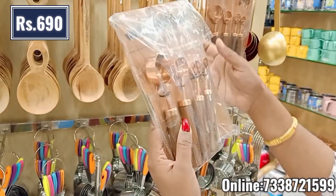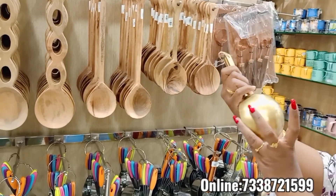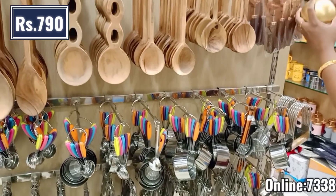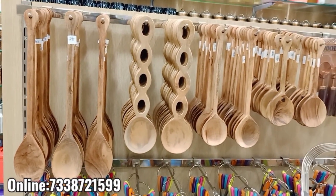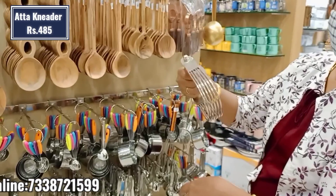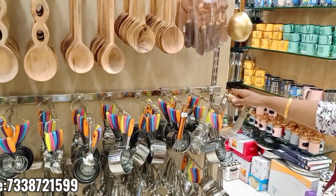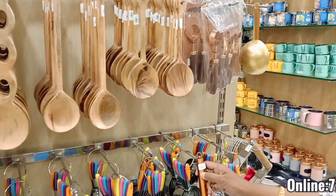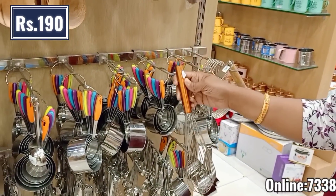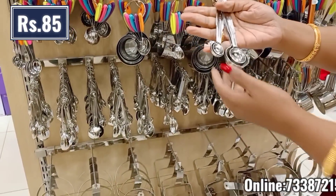This is a measuring spoon in copper. This is a brand new product with a wooden handle — this is 790 rupees. This is a bowl. We will use the same size. This is a hand kneader — a soft mouth — high quality steel with a wooden piece and a copper piece. This is a biscuit item at 190 rupees. This is a measuring spoon at 85 rupees.